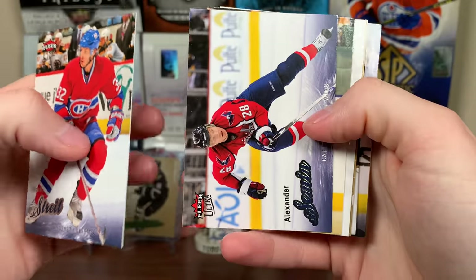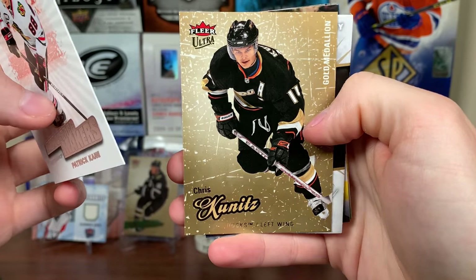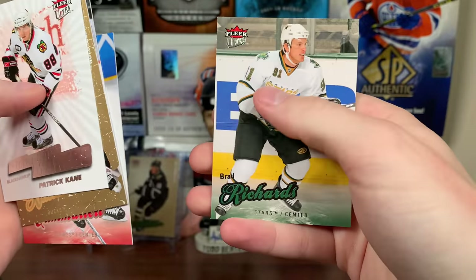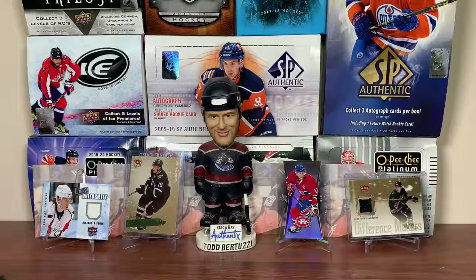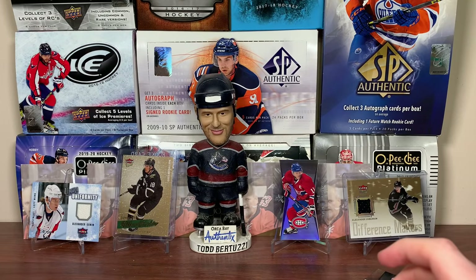Mark Streit, Alexander, Semyon. Satan — geez, getting all the players now. Patty Kane Difference Makers. Chris Kunitz gold medallion — still in the Ducks there, though I'm pretty sure he went to the Pens that year. Filler card, J.P. Dumont, Camilleri, Richard. So yeah, guys — want to see a series? Honestly I kind of want to. Really like the upside with the EX stuff. If you want this to be a series, just let me know. As always, thanks for watching.